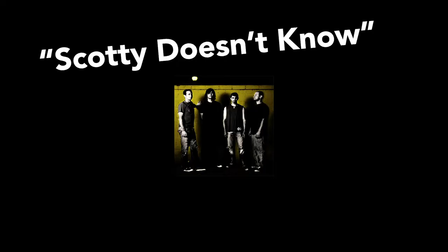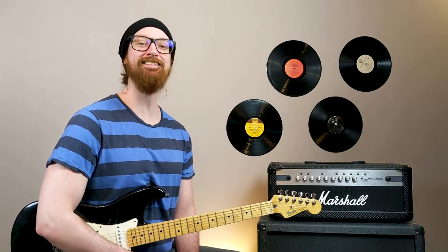In this video, I'm going to show you how to play Scotty Doesn't Know by Lustra off of their album Left 4 Dead. And if that sounds good to you, smash that like button and stay tuned.